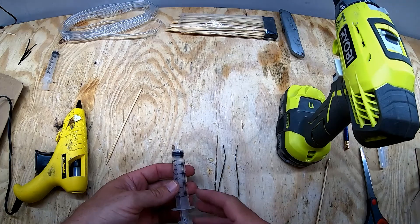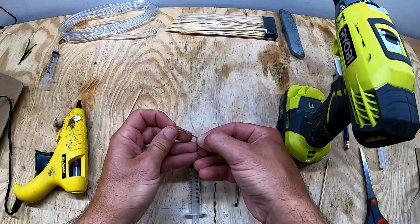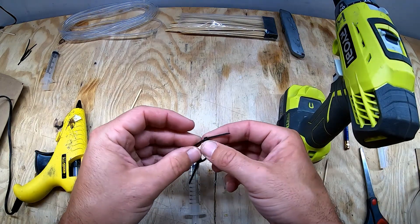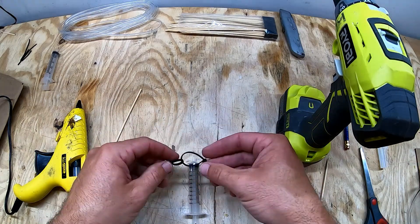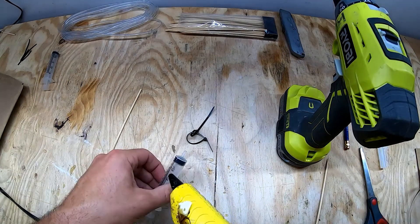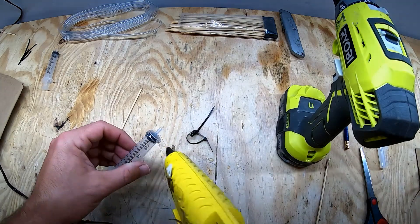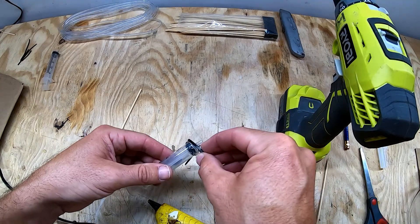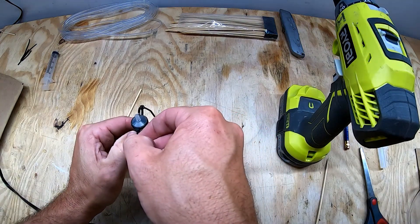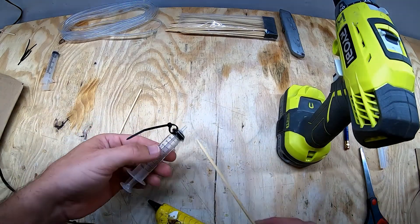Now we need to create a loop on this end of the syringe, and a good way to do that is with the zip ties. Take one of the zip ties and form a small loop. Then take the other zip tie, go through the small loop and zip it in one or two snaps so that you have a larger loop. You want it large enough to fit over the end of the syringe. We're going to hot glue this on now, so I'll run a bead of hot glue around the syringe. Then I'm going to take my zip tie, slide it around the end of the syringe and zip it down into the hot glue just like so. Now my loop here is a bit big for my skewer so I'm going to zip that down a bit more.